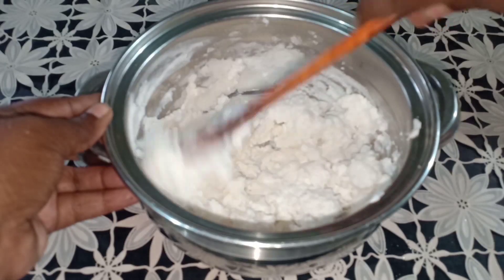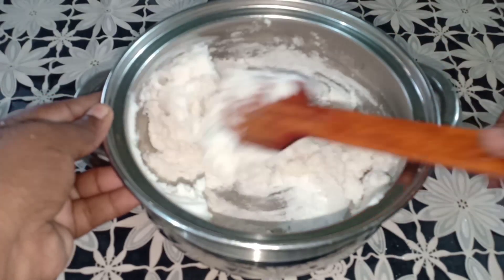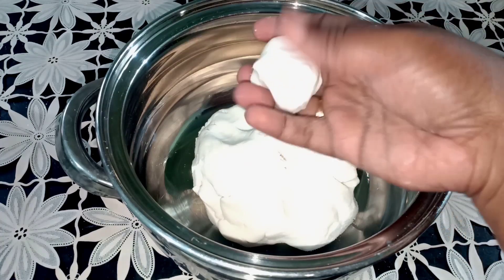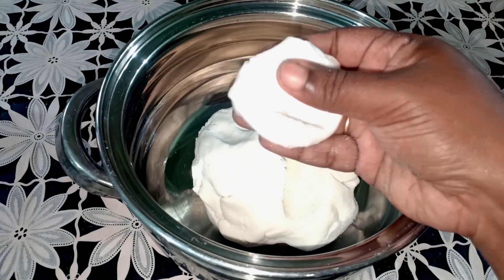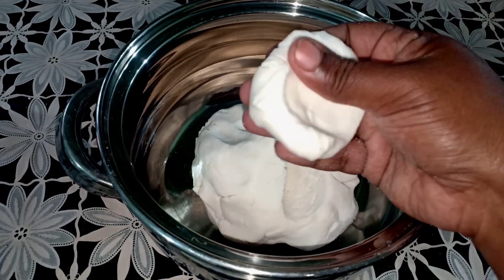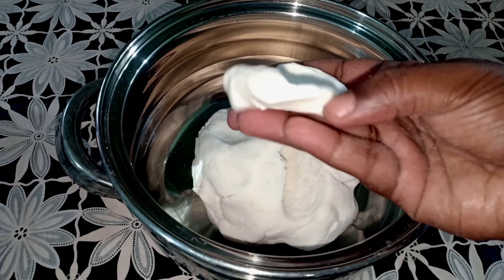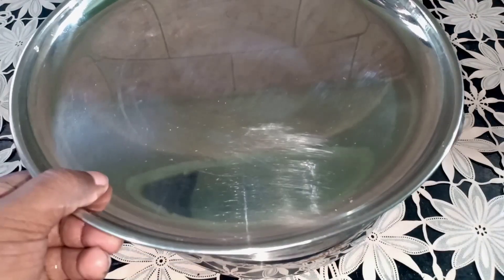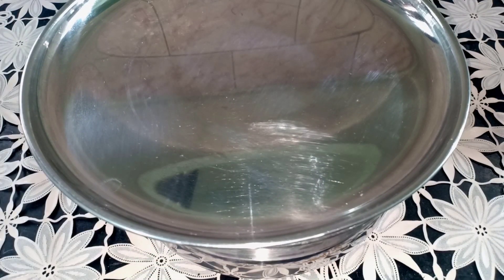I am going to put it on top. We will use the shape — you can use the shape. Release the lid, you can close the dry air in the water.